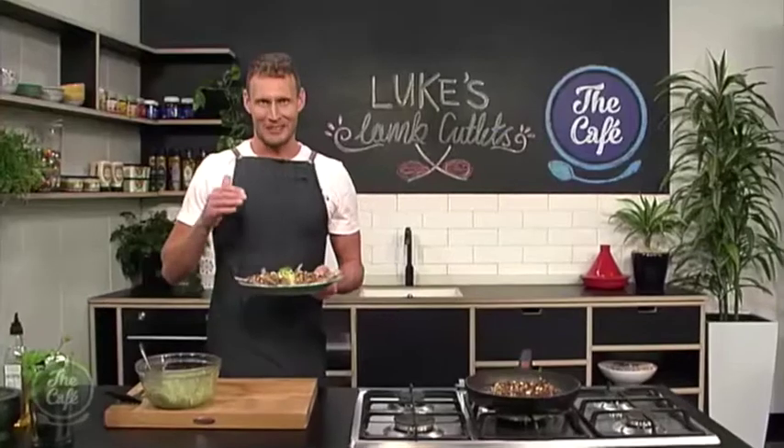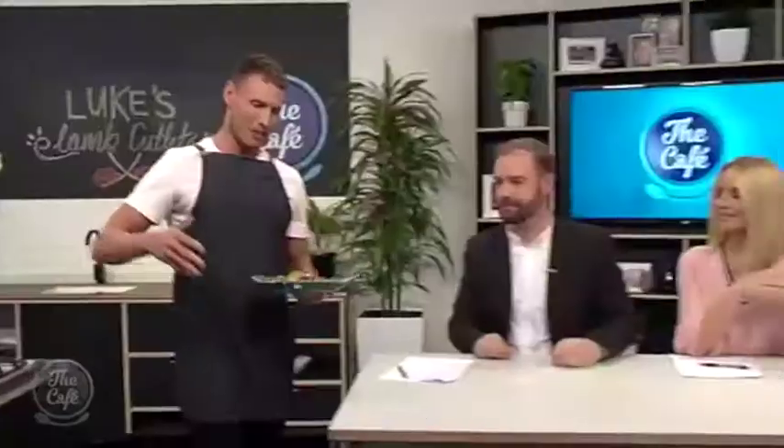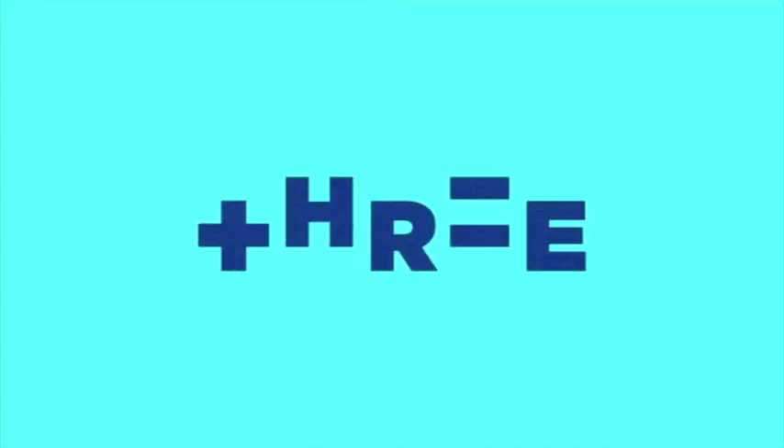The lamb is looking absolutely lovely. This is perfect for the kids — just tell them they're lamb lollipops. They can pick them up and dip them in the tzatziki. Food with its own handle — I like it!